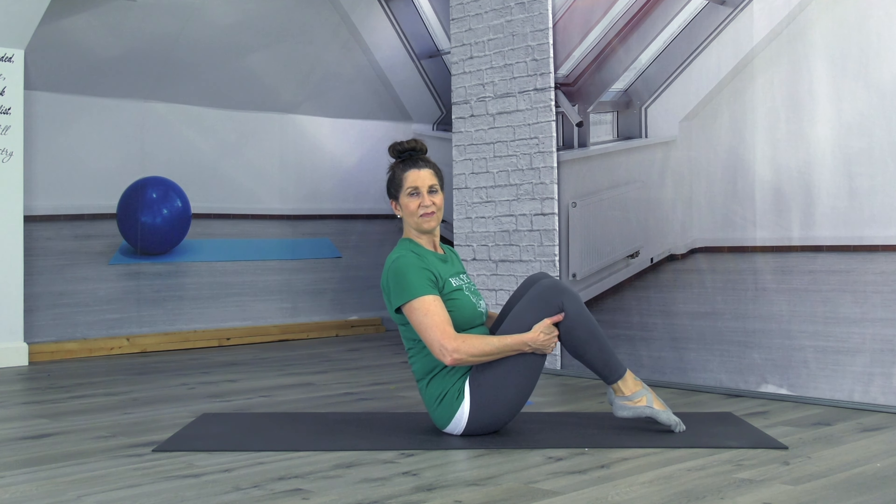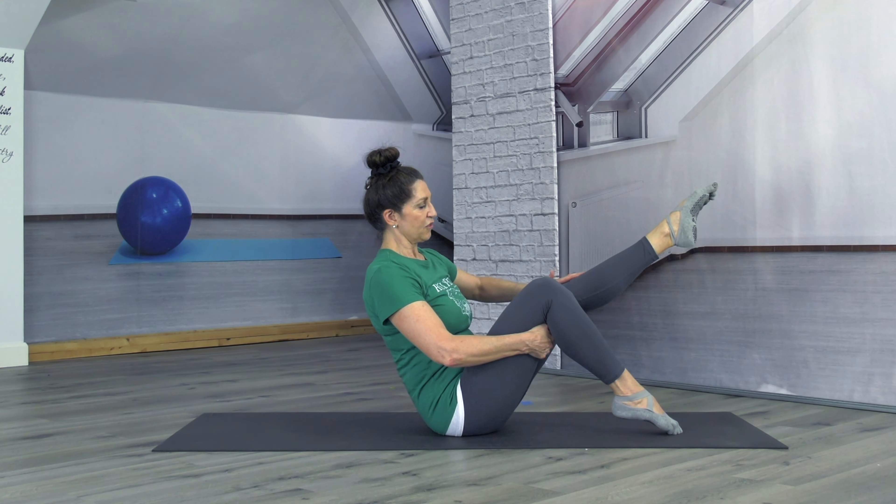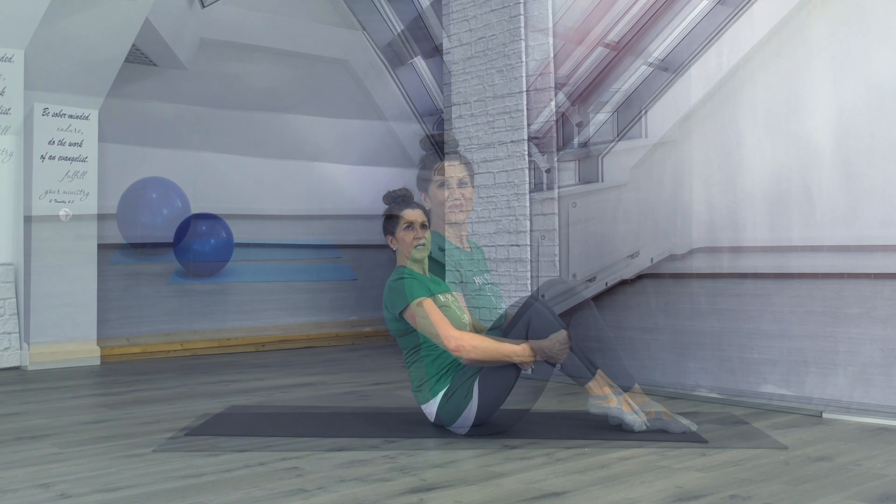Bend the knee and take it back down to the mat, and let's do the other side. Inhale, exhale — extend. Keep those shoulders back and down, abs engaged, big inhale. Point that toe — when you point that toe it engages all those muscles in your legs. Last one — exhale, bend that knee and lower that foot down to the mat.